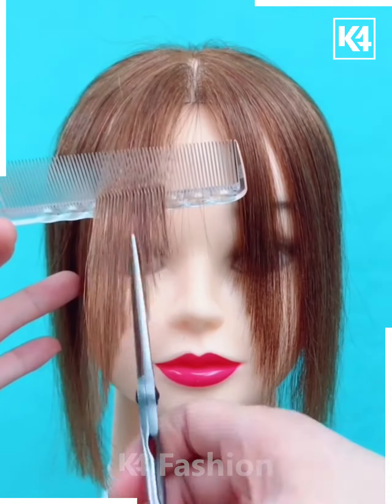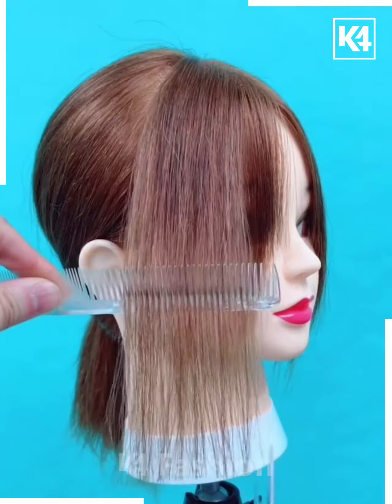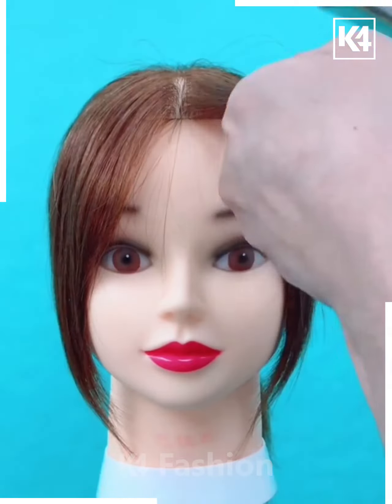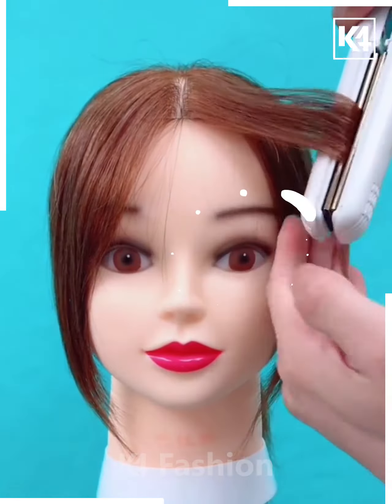Then make vertical cuts once you are done. Taking the hair from the side that is at the base of the neck, make vertical cuts to that as well, and then use a straightener in order to make it frame the face and put it down. This is the final look.